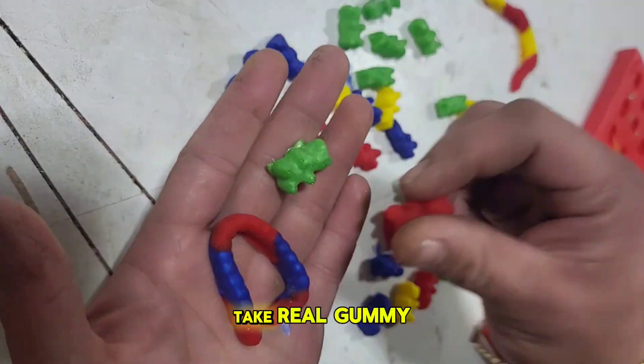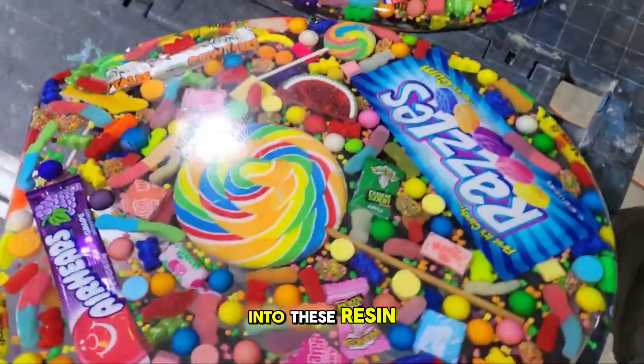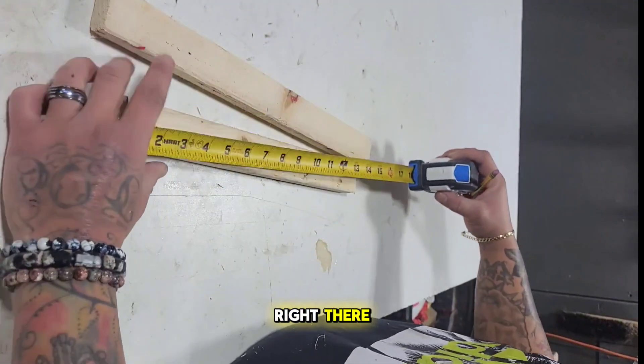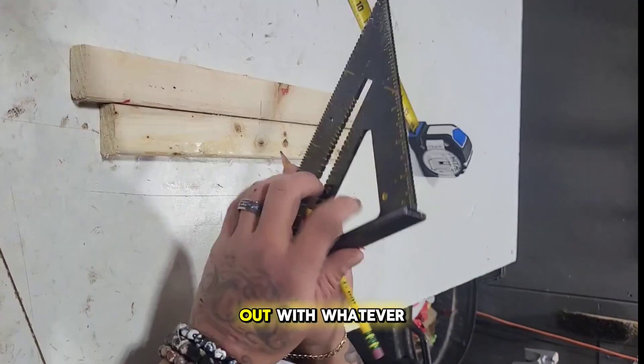In this video I'm going to show you how to take real gummy bears and turn them into resin gummy bears and use them for something like that toilet seat right there.